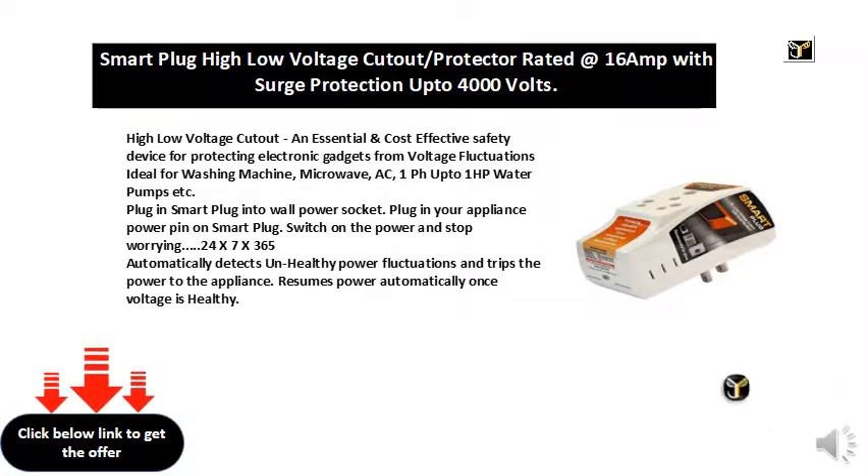Ideal for washing machine, microwave, AC, and 1-phase up to 1 HP water pumps, etc.